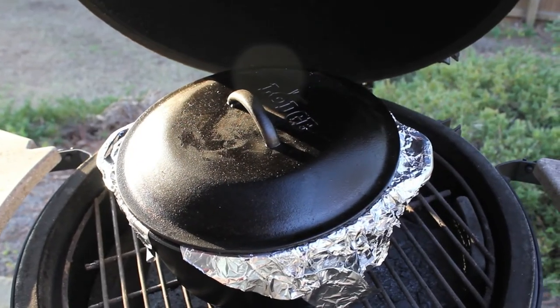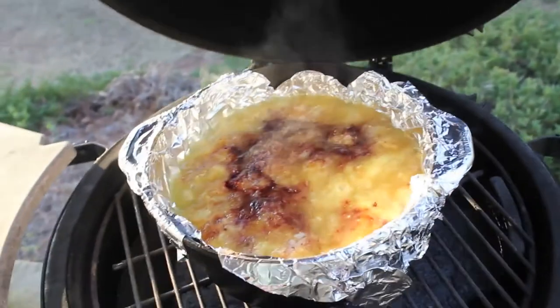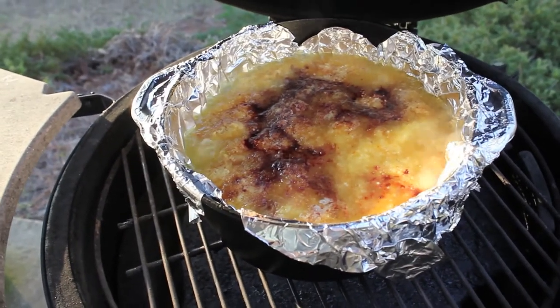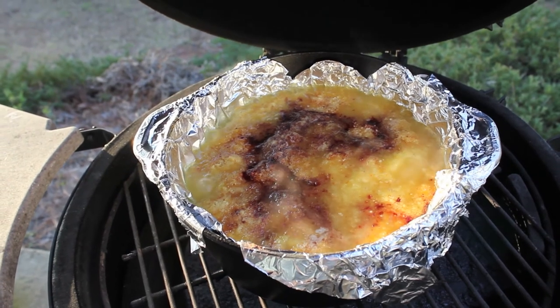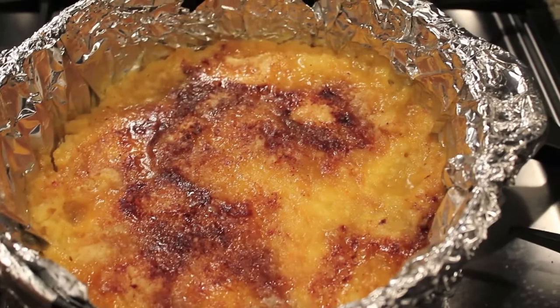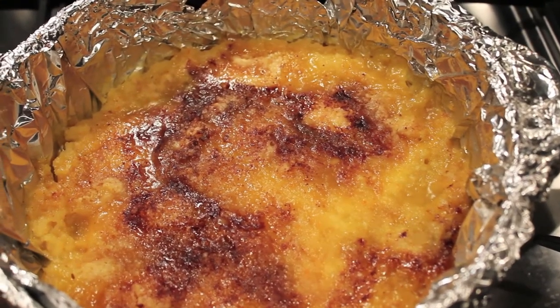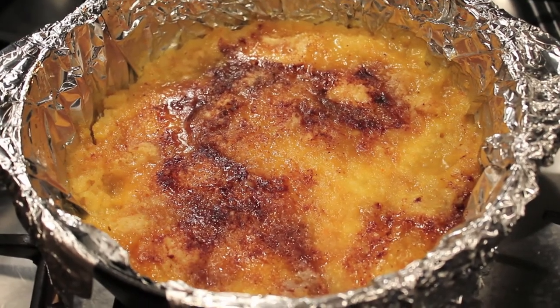The cobbler's been on for about 50 minutes. Last time I looked, it looked like we're pretty close. We see we're a little brown on the top and we've got some bubbling action going on, so I'm going to go ahead and take this off and let it rest uncovered for 15 to 20 minutes. And here's the cobbler after it's been resting with the top off for about a half hour. I can't wait to dig in. I hope you've enjoyed this video, thank you for watching.